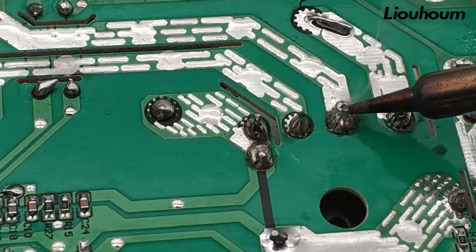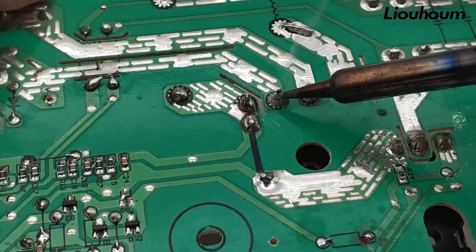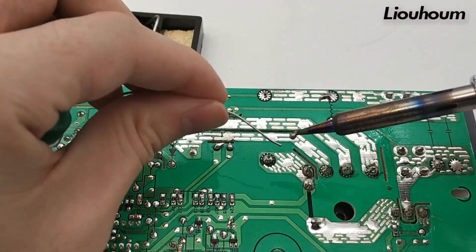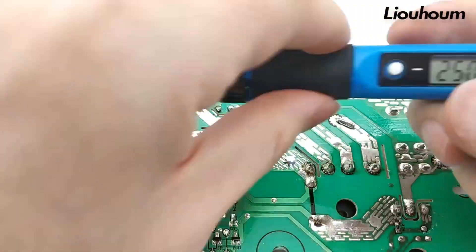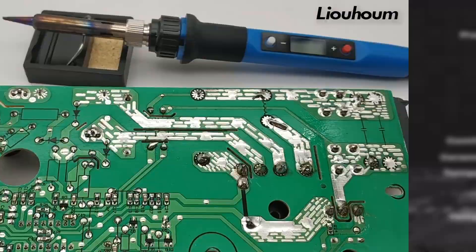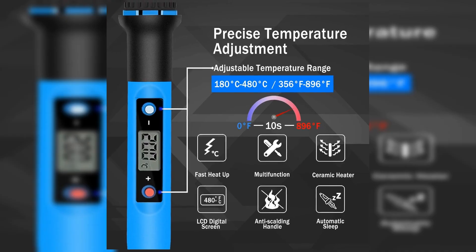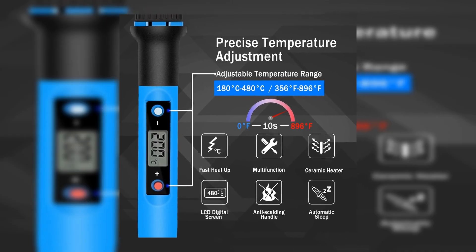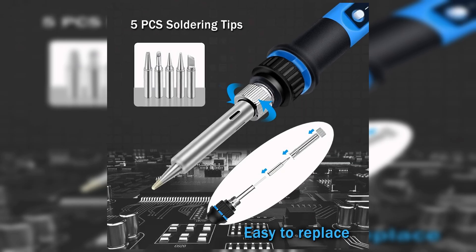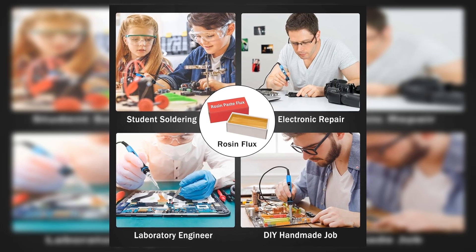The Luhum 80 doesn't just offer quick heat-up times. It also features automatic sleeping and temperature memory, which help conserve the lifespan of the heating core. If you set it down for 5 minutes, it conserves energy by adjusting the temperature automatically, springing back to action once you're ready. The clear digital display ensures you're always aware of the current temperature, giving you peace and precision. With its robust build designed right in Chicago and backed by a comprehensive 24-month replacement service, this soldering iron provides reliability and durability you can trust.